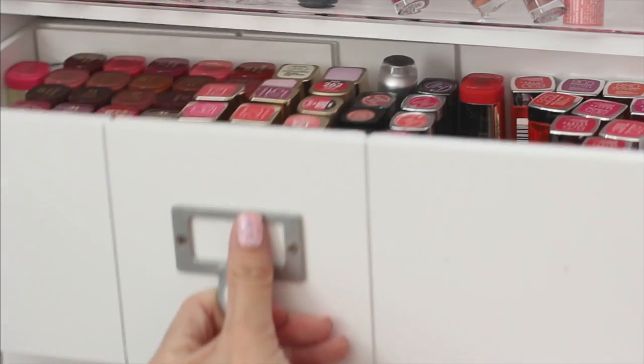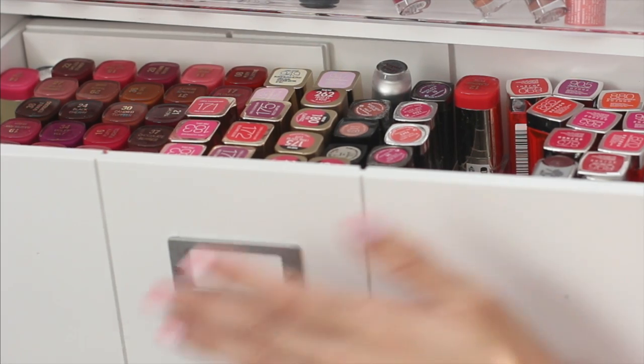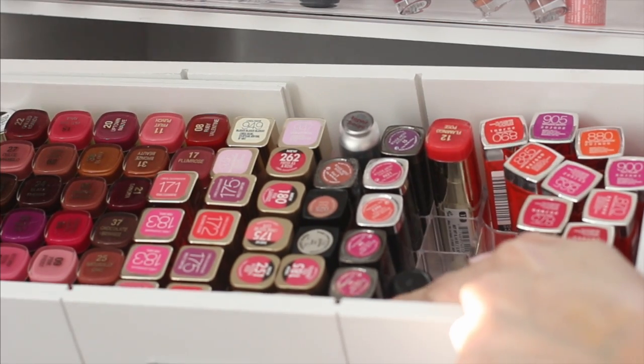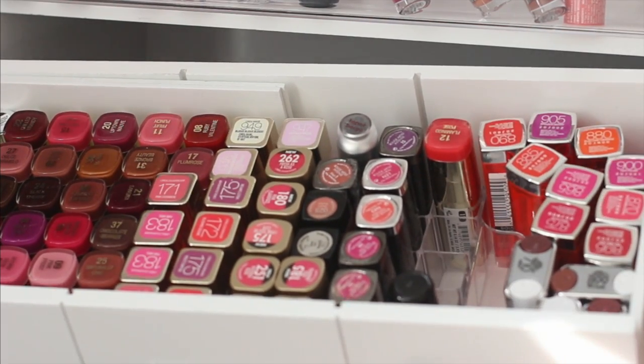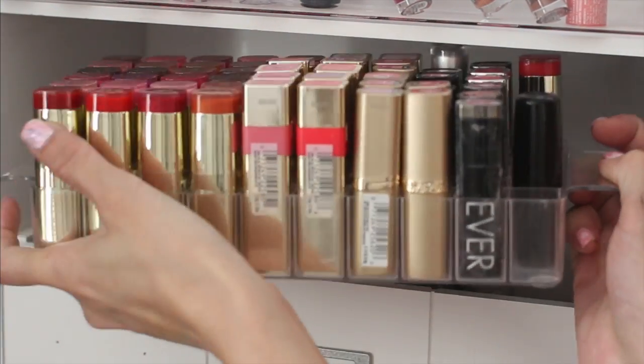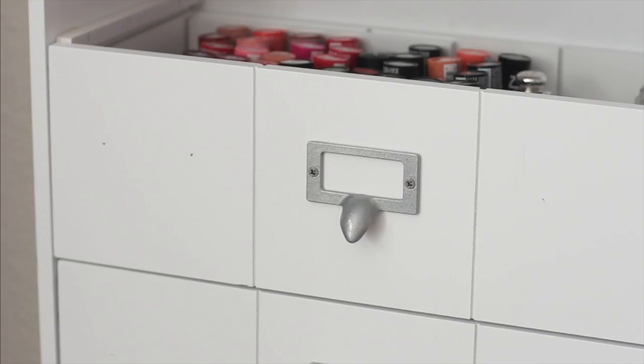Then we have the drawers — three drawers per unit. This is my first drawer: all of my lipsticks from Milani, L'Oreal, my Makeup Forever's, and my Maybelline's. Let me pull it out so you can see — it's this divider right here that goes inside the drawer, and you can actually divide it into slots. It's all nicely divided into three pieces.